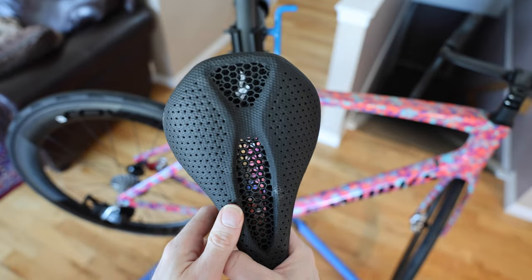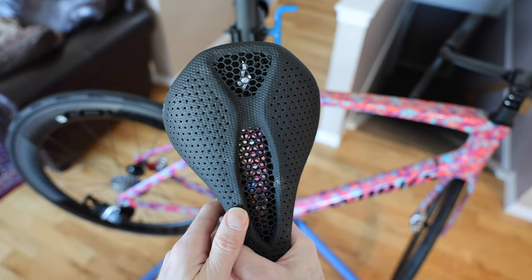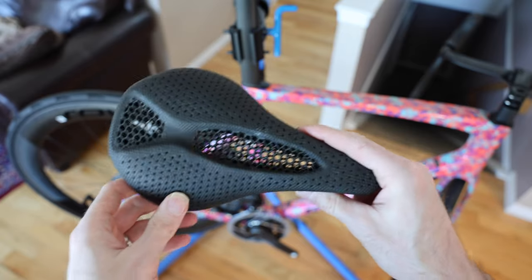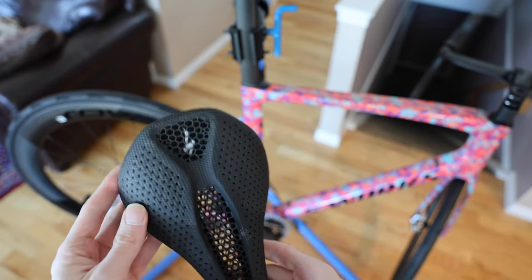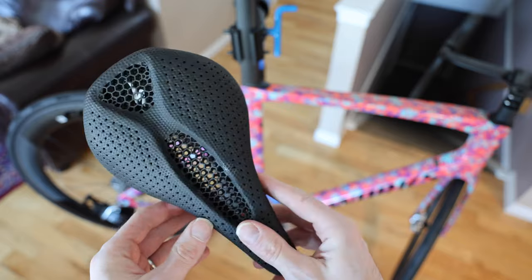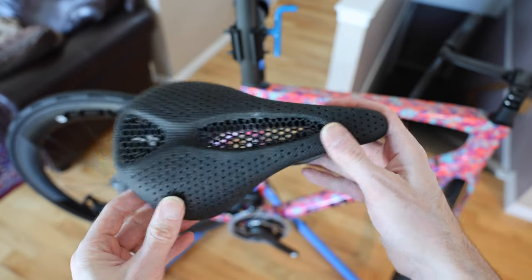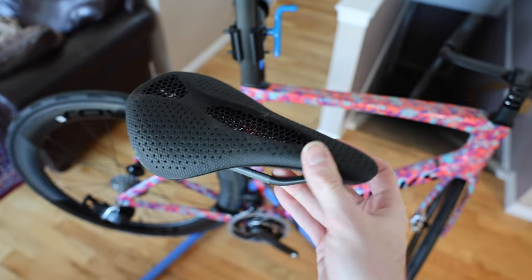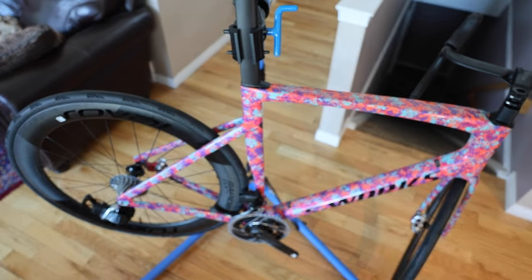We're going to put this on the bike here. I have used this exact saddle, just so you guys are aware, so it might not look super fancy new. But every custom build usually has a couple of used parts on it that are preference based. I'm going to show you how to put this guy on it and keep on moving through the build.